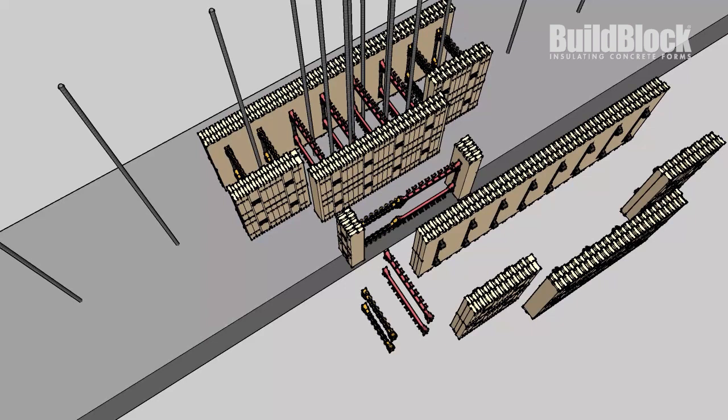For our first course, we'll need to cut two 4-inch sections from a foam panel. A web slot should be in the middle of each of these sections. Next, we'll add an 8-inch web to one of the panels and a 12-inch web to the other. After that, we'll use a bridge clip connector to connect these two panels together, forming one 20-inch core.